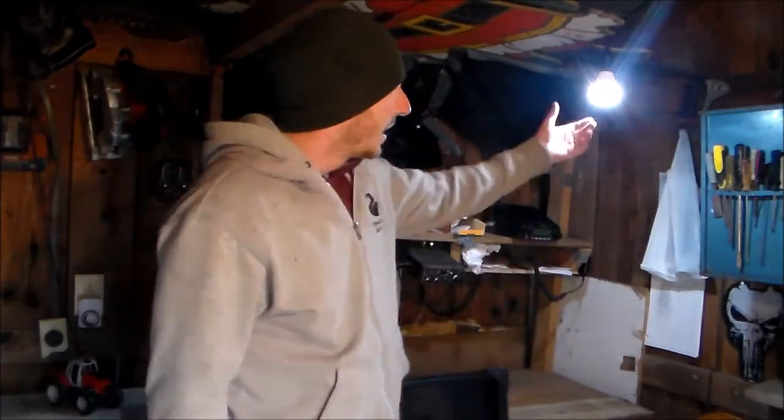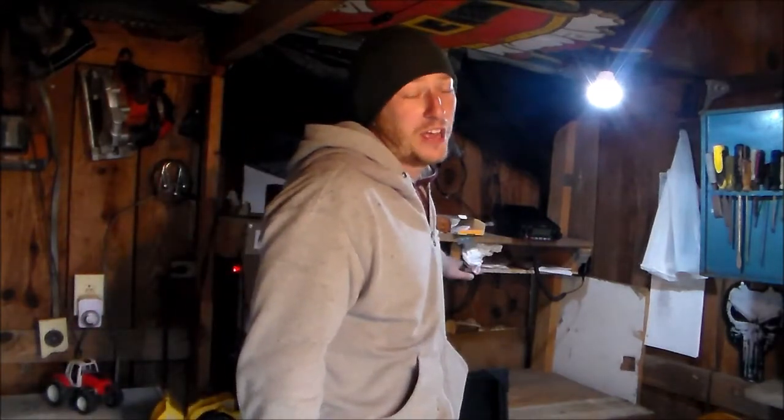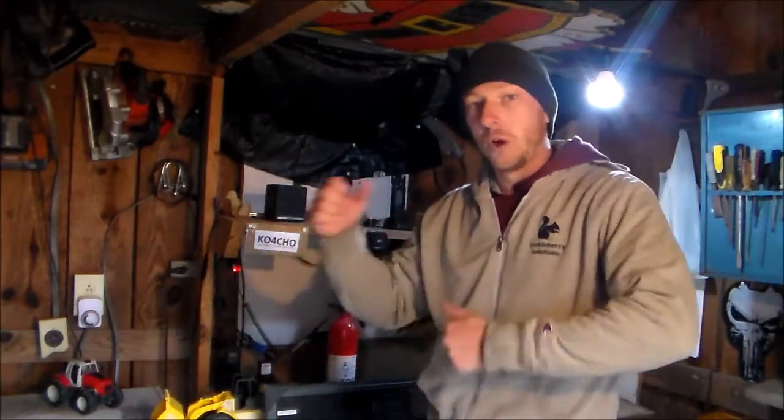This is basically our combo shack. That solar system is running these 12-volt lights — I have them at both ends of the barn and they do really well at night. This is our main radio, a Yaesu 2980 — solid piece of equipment, I'm absolutely smitten with it. I've got the doomsday CB radio that everybody has to have, although nobody's really going to be on it. I also have my charging bank back here where I'm charging all my handheld radios, so any guys pulling guard who are rotating out can charge their batteries right here.